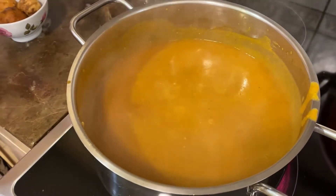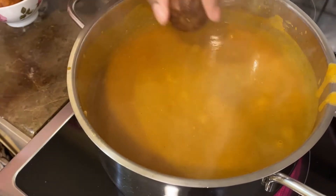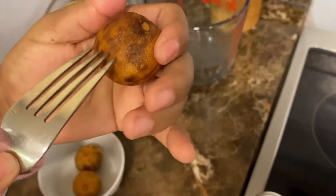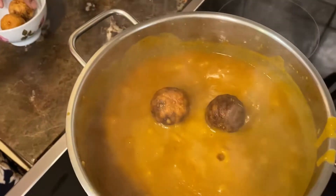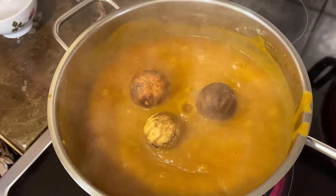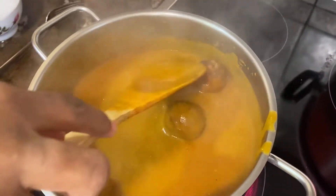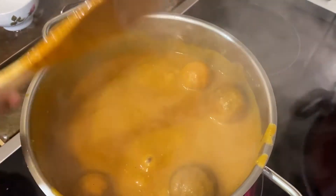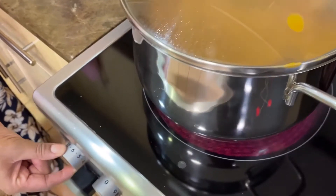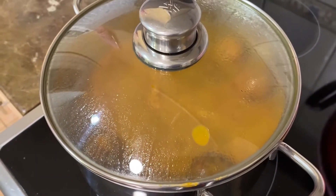Next we're going to add the dried limes. Poke holes into them with a fork so that when they cook the flavor comes out. Mix it in, cover it with a lid and leave it for a bit, then lower the heat to three and leave it for about five minutes — it's nearly done.